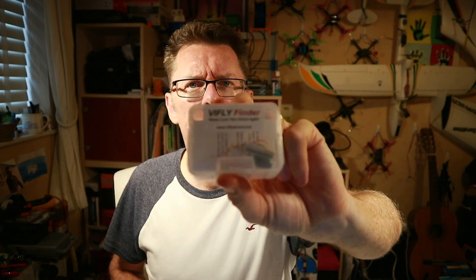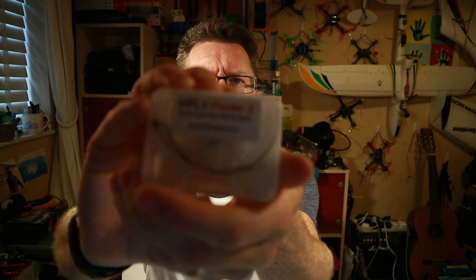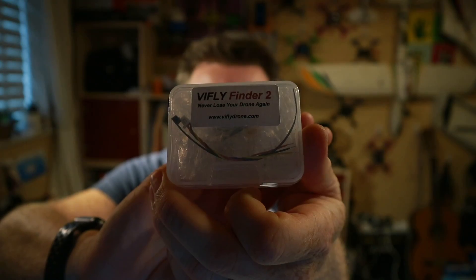Well hello finders! Do you remember just a few months ago I looked at the Vifly Finder? Already they've come up with the very imaginatively named Vifly Finder 2. What's different about it? Well, not all that much, but a couple of key things.